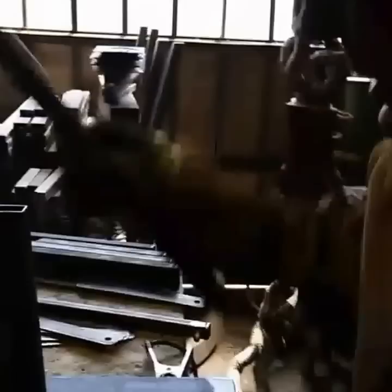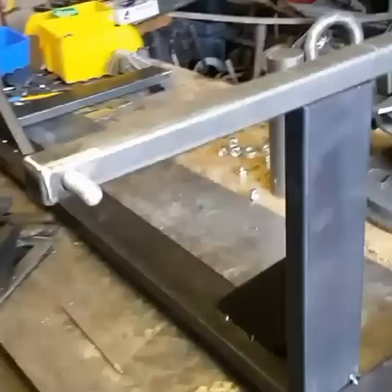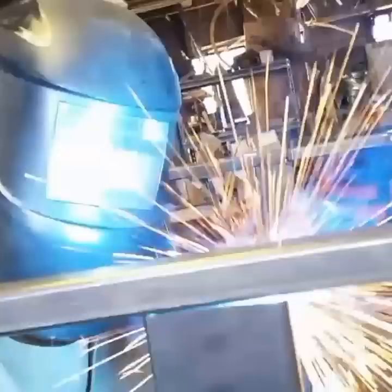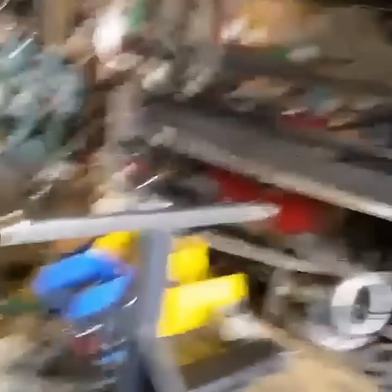Now we'll take these and weld them in place, center them up right here like this. Alright, so now we'll grab this bench and do a quick dry fit before we weld any of it off. That's what we're looking for right there — everything's clear, we've got clearance all the way around. Check on this side and make sure everything's clear. Looks like we've got some welding to do — got to weld this thing off.